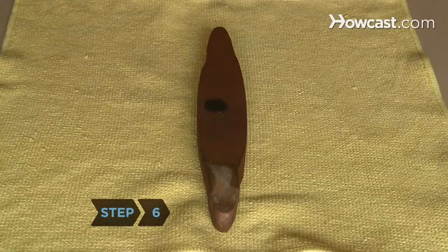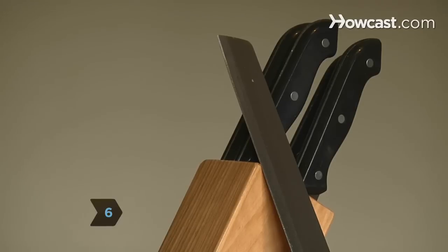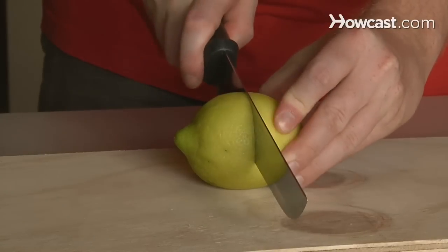Step 6. Use a whetstone to sharpen your knives every two to three months. Your knives and dinner will thank you for it.